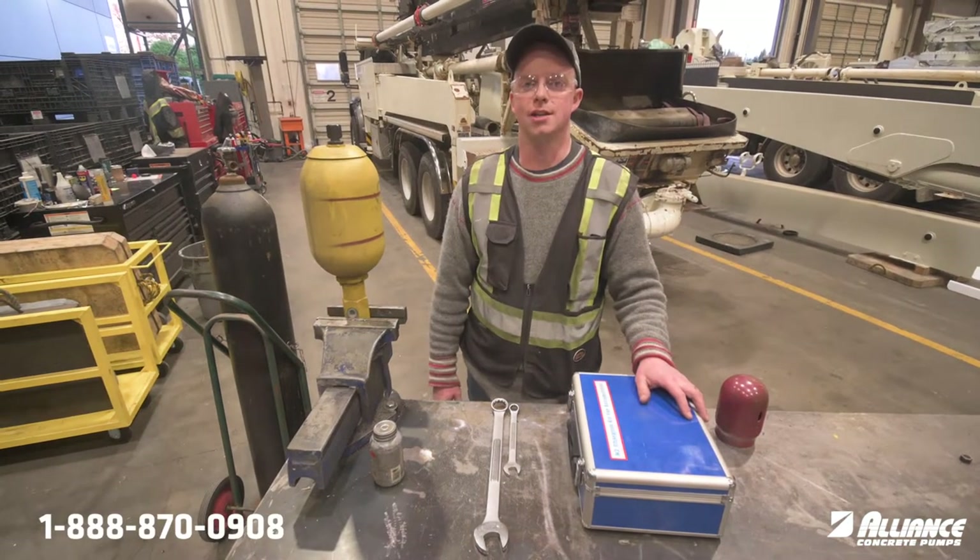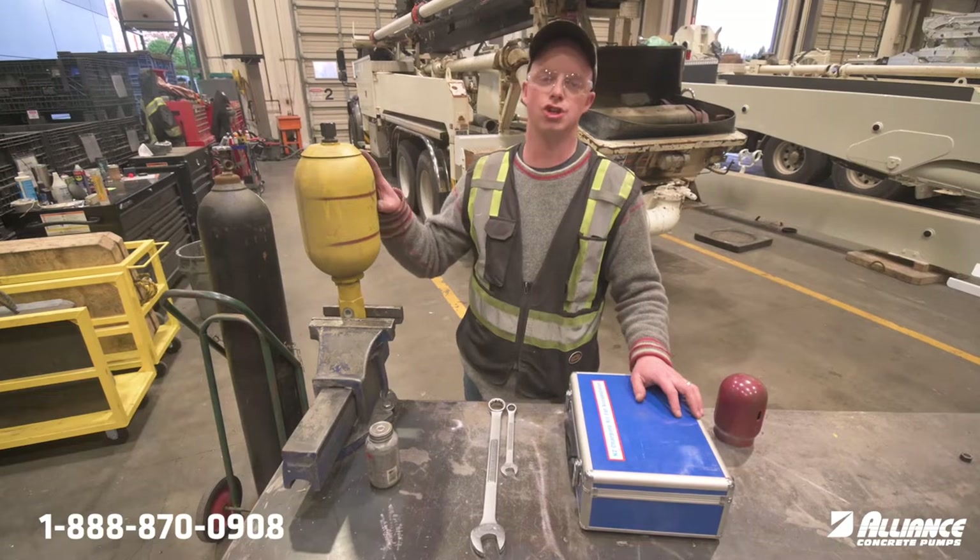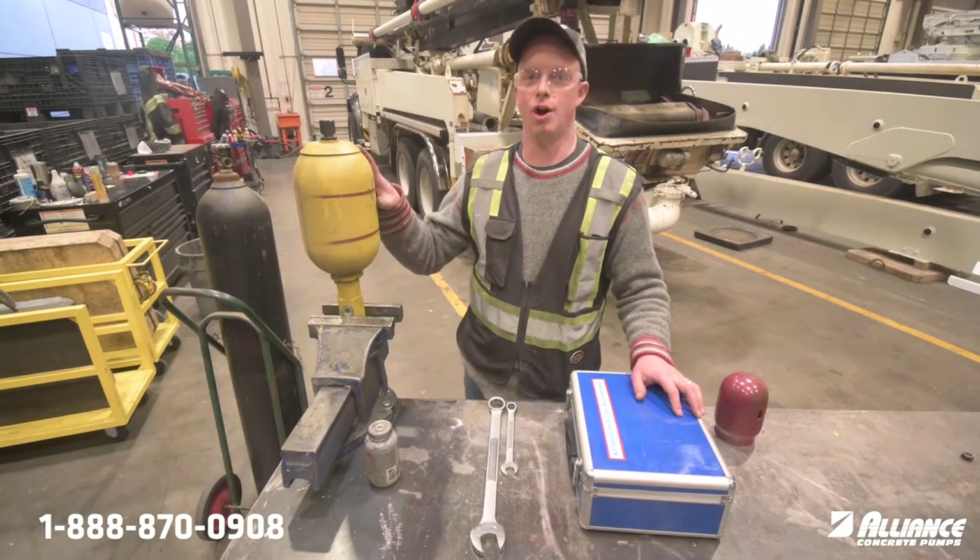Hello everyone, William with Alliance. On today's TechTick Tuesday we're going to review how to check the nitrogen charge in your accumulator bottle on your concrete pump.